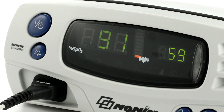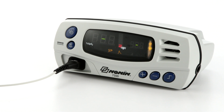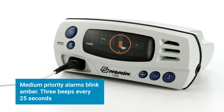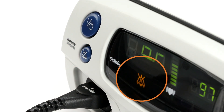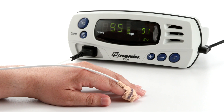For high priority alarms, the alarm LED will blink quickly red and a three-beep audible signal will repeat every 10 seconds. For medium priority alarms, more often generated by an oximeter or sensor signal condition, the LED will blink amber and three beeps will repeat every 25 seconds. You can silence the audible alarm for two minutes by momentarily pressing the alarm silence button, and return the audible alarm by pressing the alarm silence button again. When oxygen level or pulse rate return to the preset range, the alarm will stop and return to normal monitoring function.